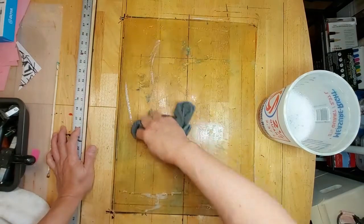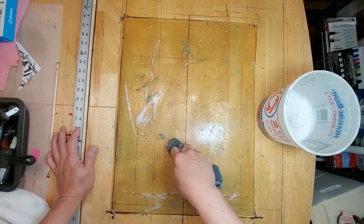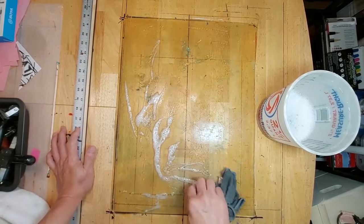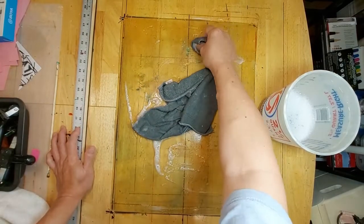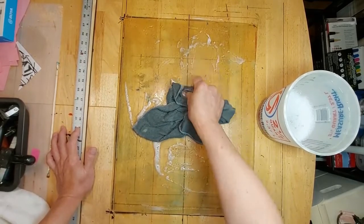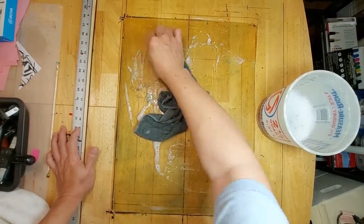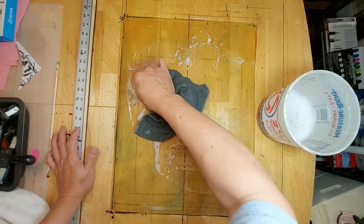I'm just slowly rubbing in a circular motion — I'm not using anything abrasive. This is a microfiber cloth which is very soft. As I'm rubbing, I'm also pressing down on the plate, and since the plate is flexible, the stretching and pulling kind of loosens up the paint that is stuck on the surface. It takes a little bit of elbow grease but it does the job and it doesn't hurt the plate, because this is a mild dish detergent — maybe about a tablespoon, maybe not even.